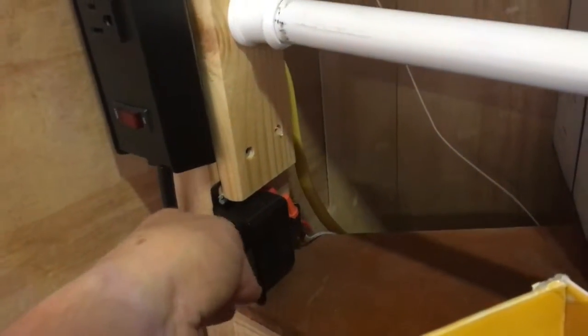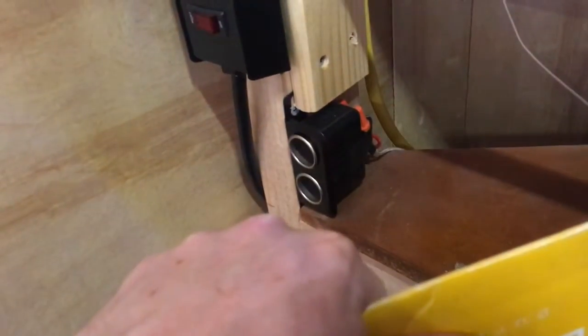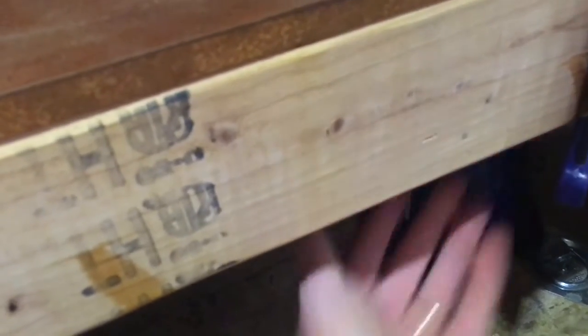I added some cigarette lighter sockets and a 12-volt cooler. Underneath here I added some more plug-ins — 110 receptacles. This little power center I put in here — it tells me my voltage, which I've used quite a bit.